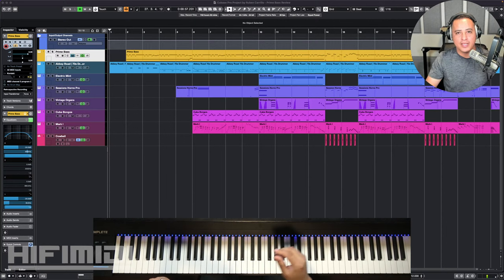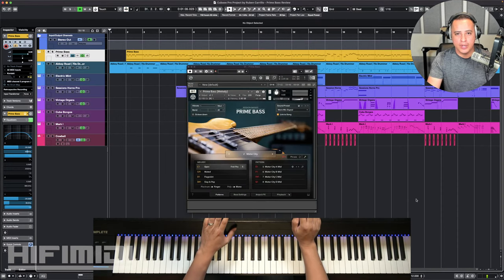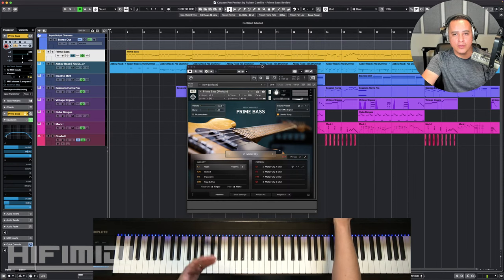Hey friends, it's Ruben with Hi-Fi MIDI. Thanks for joining me for this live review of Native Instruments Session Bass's Prime Bass. I've had this bass for about a little over a week, and I've been messing around with it. I'm going to share my thoughts with you and go over the features and sounds and hopefully answer some questions. So if you're out there and you can hear me, please say hi.